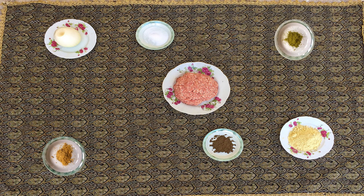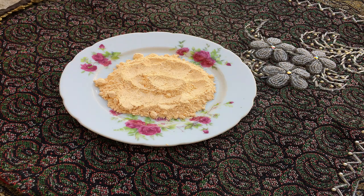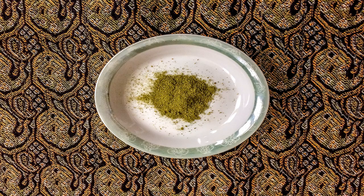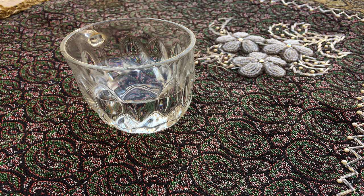For making this delicious food you will need 200 grams of minced meat, 150 grams of chickpea flour, two medium onions, salt, pepper, thyme, and ginger to taste, and half a cup of water.